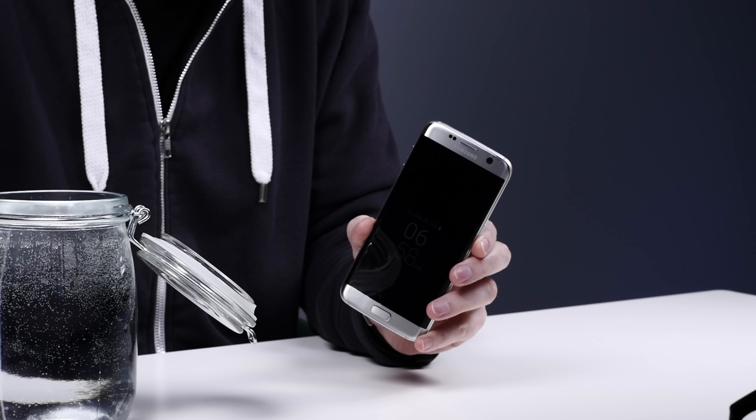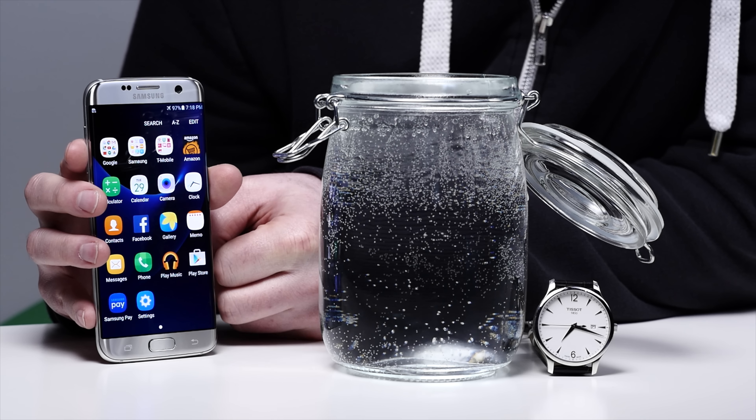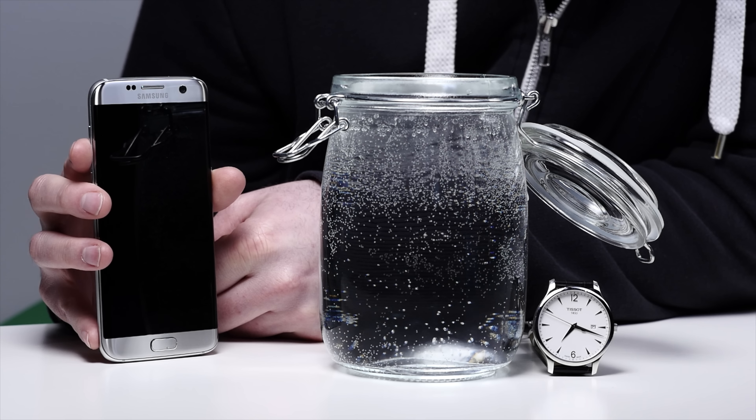I believe the official line is somewhere in the neighborhood of an hour submerged. Well, an hour is just not all that entertaining, and who knows — maybe your whole house gets flooded, you get hit by that tsunami and your phone ends up underwater a little longer. Let's find out exactly how robust this water resistance is. Let's dunk this baby for many, many hours.